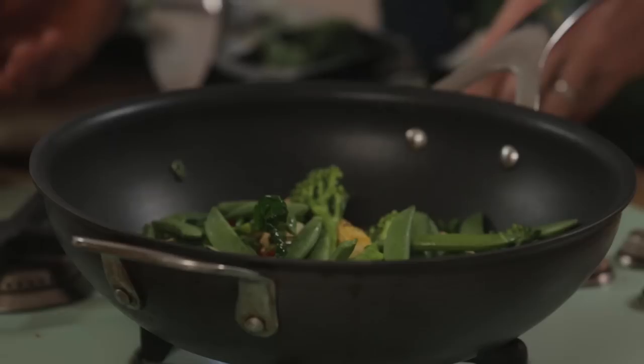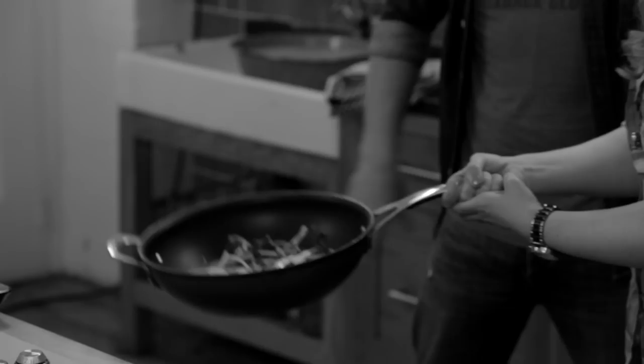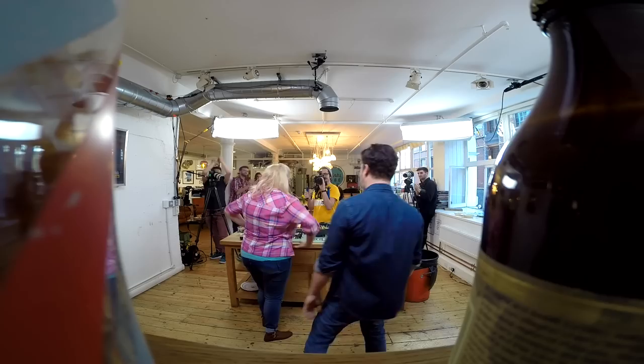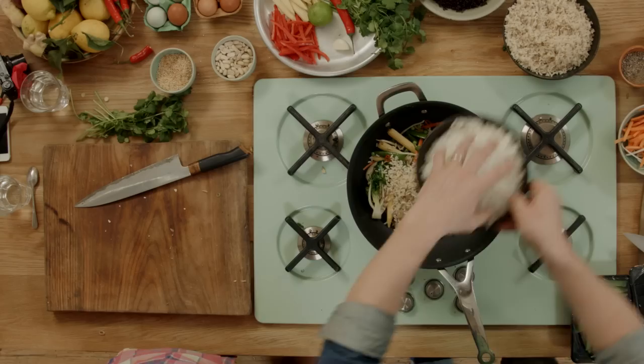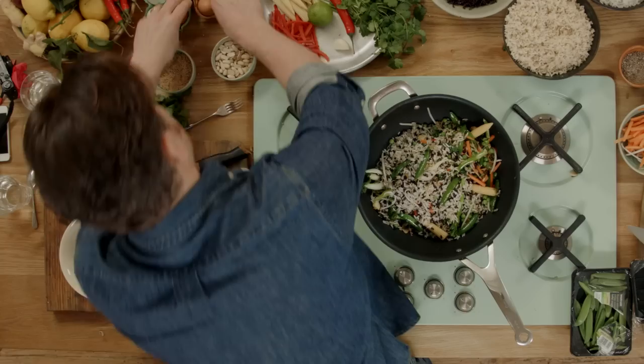Adding some little bok choy, sprouting broccoli, mangetout or sugar snap peas — whether it's more conventional carrots or bean sprouts. Now it's time for the rice: brown, white, black rice — anything you want. We'll keep moving it around. If you listen to that, it's a nice sound — it's almost crackling the rice, like snap crackle pop.